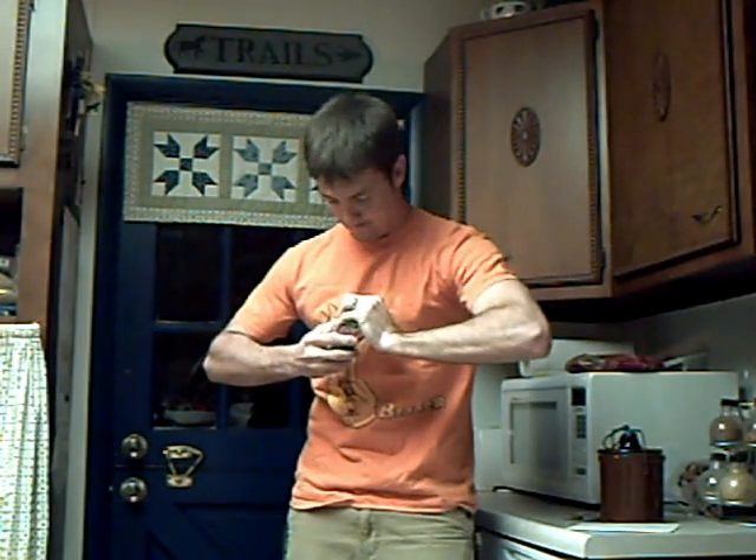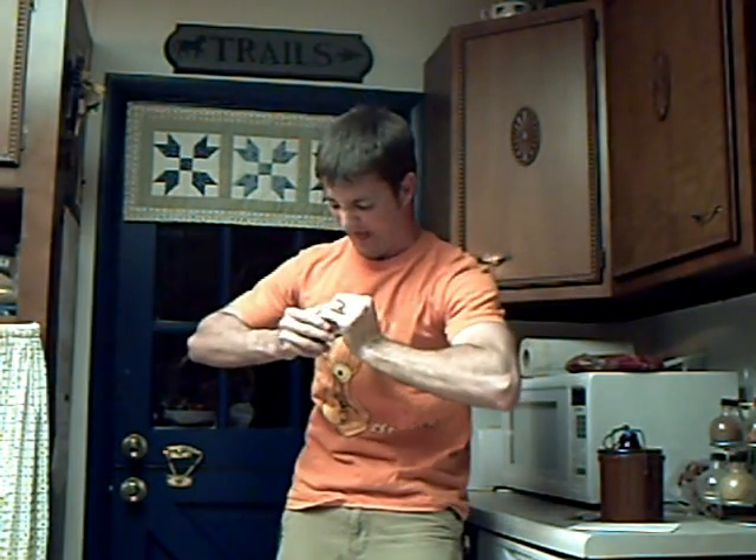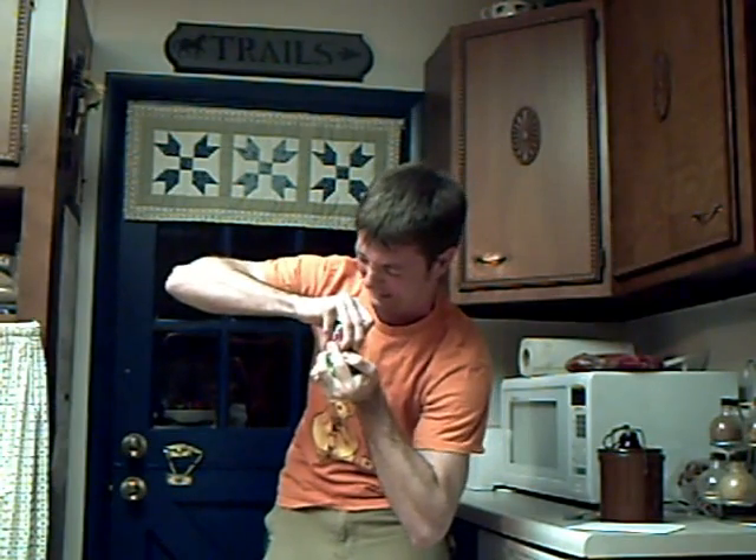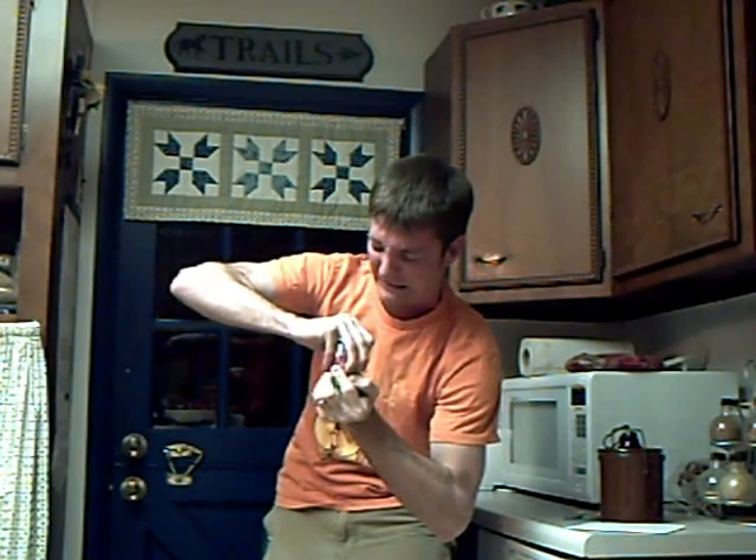How many times has this happened to you? You finish your can of pop, then when you try and crush the can you just can't do it. You try and squeeze and you make funny faces and try and sneak up on it, but even that doesn't work — it's just too hard. There's gotta be a better way.